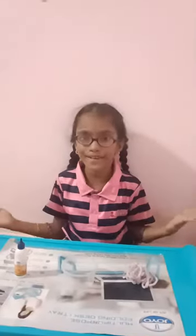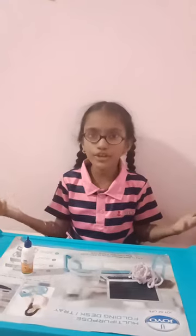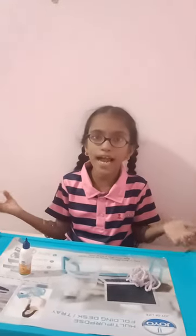Hi, happy morning. How are you? I am Rony J. Koshni from grade 4. Now I am going to do the third activity: plant hanger knot.